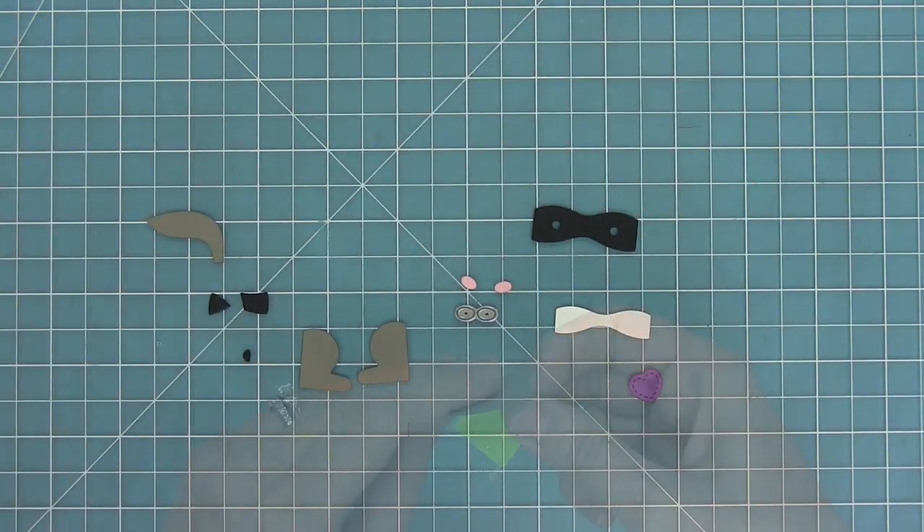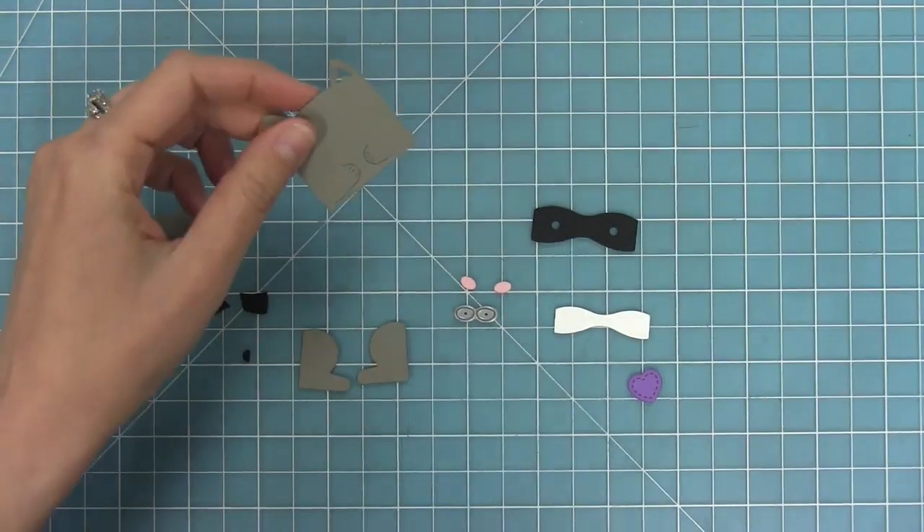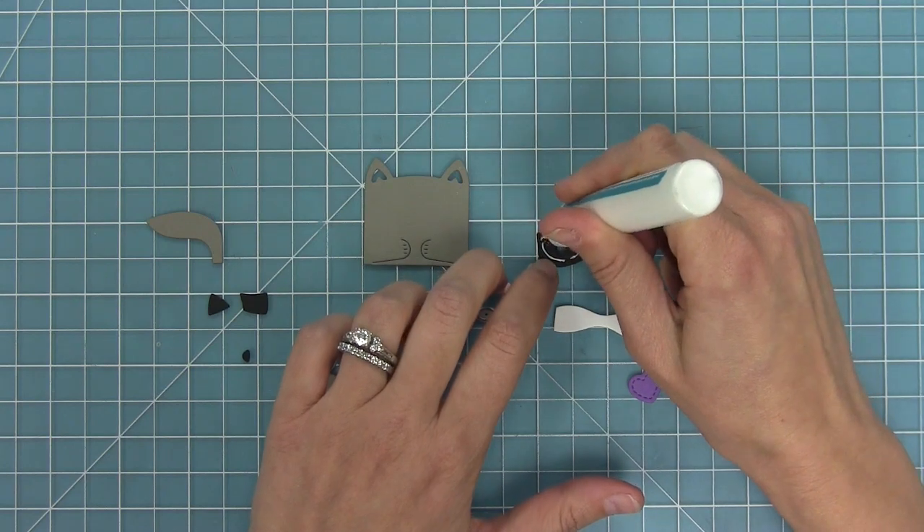I'm going to hold those paws in place with some low tack tape, run it through my die cut machine, and those little paws are so cute. The best part about them is that they can hold things — so we're going to add a little heart to them in a second.